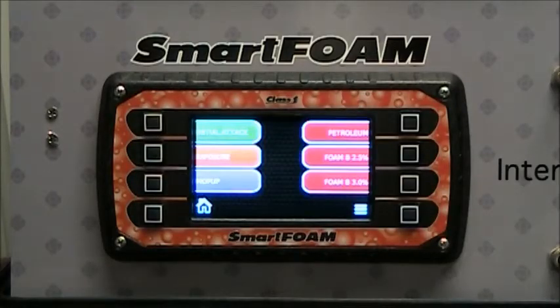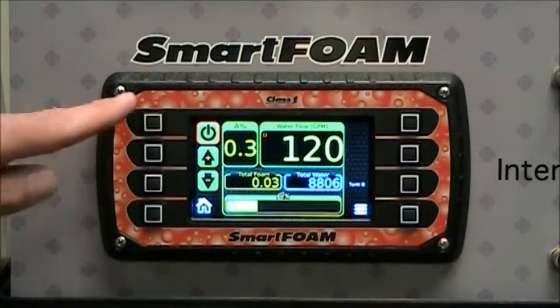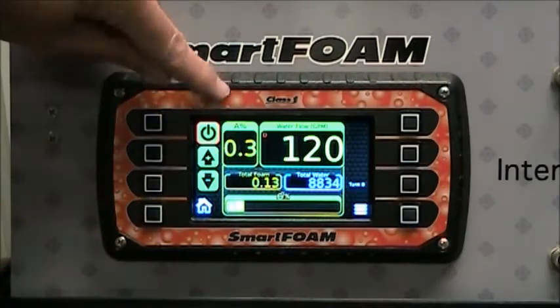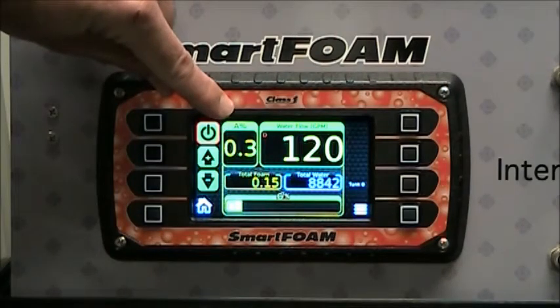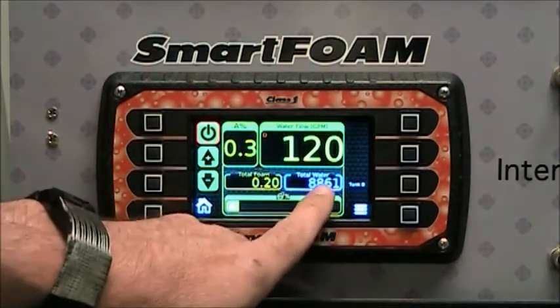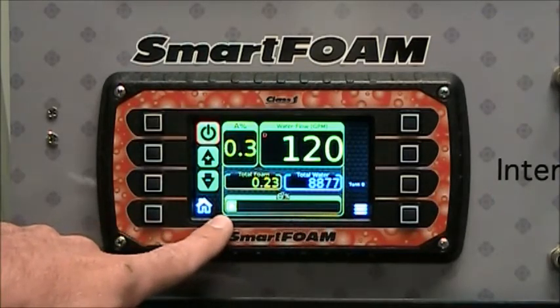Operation is as simple as pressing a preset. It turns on the foam system with the percentage that the preset was programmed for. The operation page has the foam percentage, the water flow, the total foam used, total water used, and a bar graph to indicate how hard the foam pump is running.